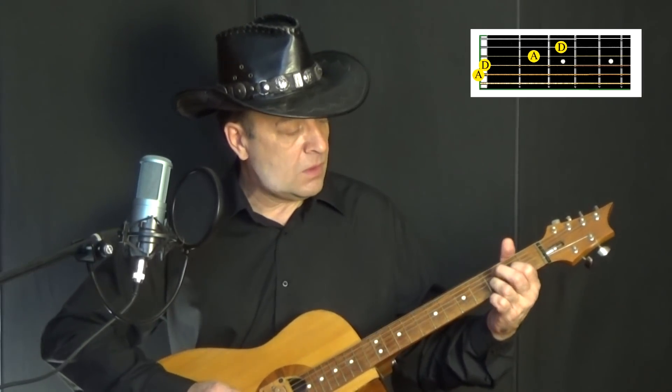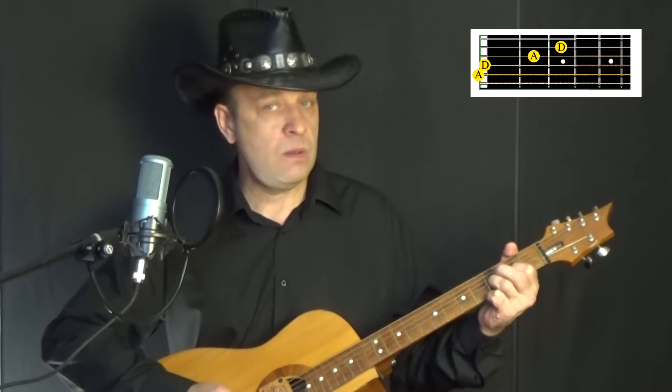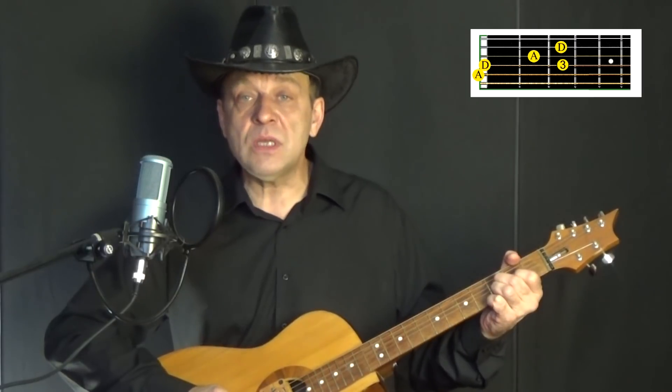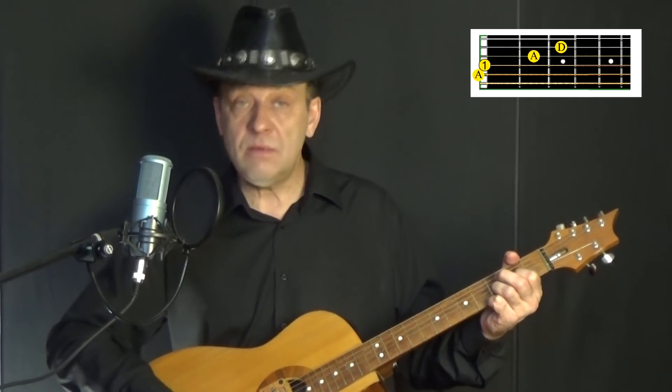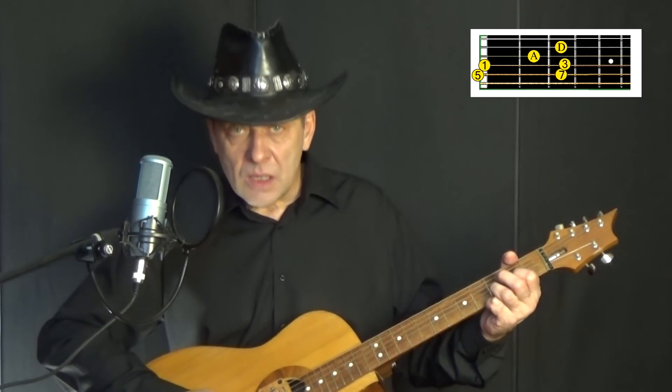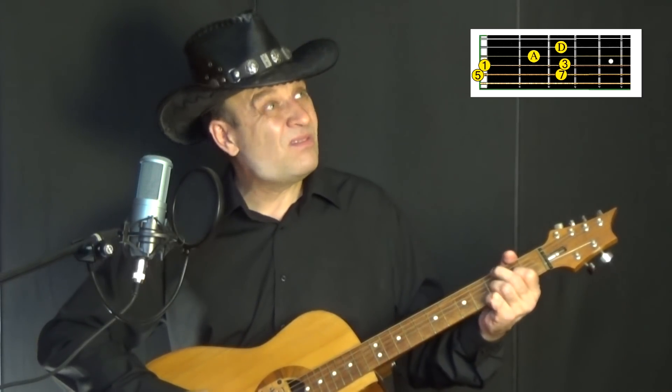Мажорные риффы, то есть риффы на мажорные аккорды, могут быть здесь только вспомогательными — например, для перехода с аккорда на аккорд. Поэтому здесь нет строгих правил для применяемых в них ступеней гаммы. В основном риффе используются пятая, седьмая, тоника и третья минорная ступени гаммы аккорда, и возвращаемся в тонику: пятая, седьмая, тоника, третья минорная, возвращаемся в тонику.